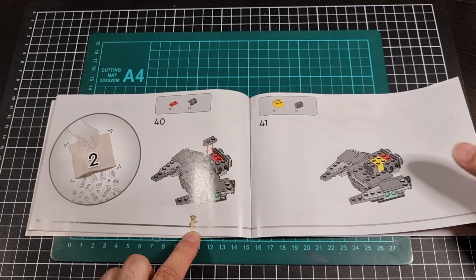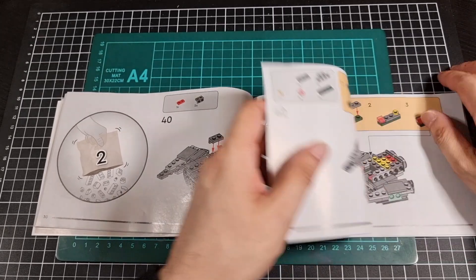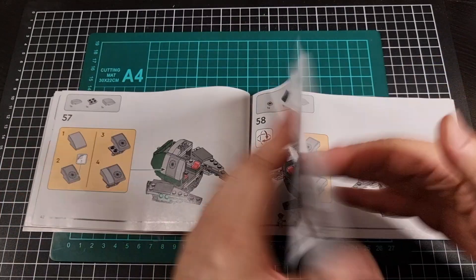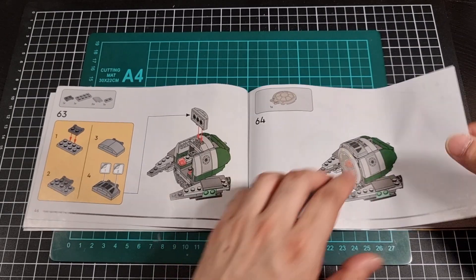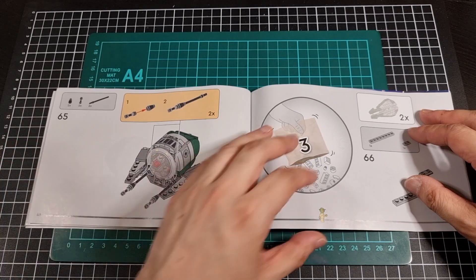I don't know why they don't just stick to a standard — it's either a minifig or a single stud. Flipping through a little bit more — bag number two will finish the cockpit, so we're nearly there. Up to step 65 for bag number two.